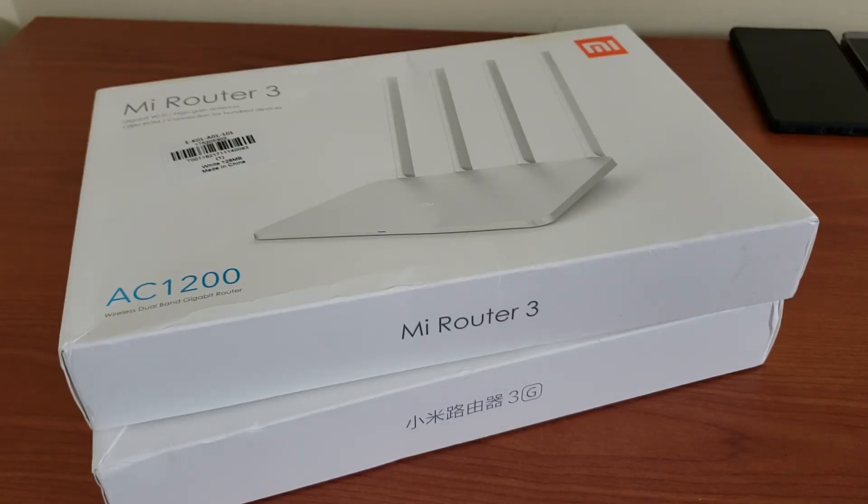If your provider doesn't give you more than 100 megabits it's ideal, but if you have a really fast connection you're going to need the gigabit. Price-wise, we have $20 to $25 for the original Xiaomi 3 international version and $40 to $45 for the 3G — very cheap. Less than $100 for three wireless routers is a great deal. Let's go closer, open these boxes, and see what's new.